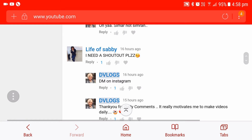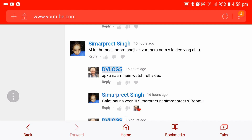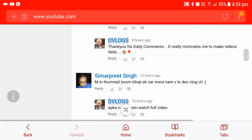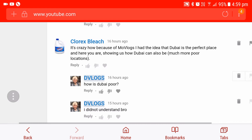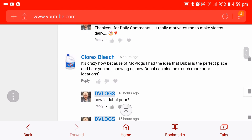Life of Savvy said, 'I need a shout out please.' So shout out to Life of Savvy! Simran Preet Singh is also a very frequent commenter on our vlogs — shout out to him as well. He says, 'I am in the thumbnail, Boom Paji!' He always says Boom and I love it when I read that comment. Someone else says it's crazy how because of MoVlogs they had an idea about Dubai being a proper place, and here I am showing how Dubai can also be much, much different — I didn't fully understand that comment but I'm sure he meant something nice, so thank you.